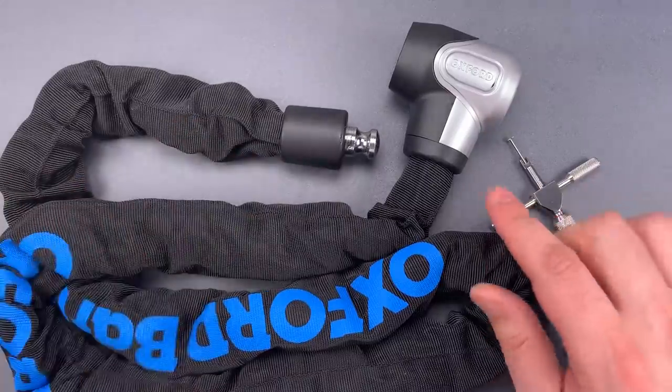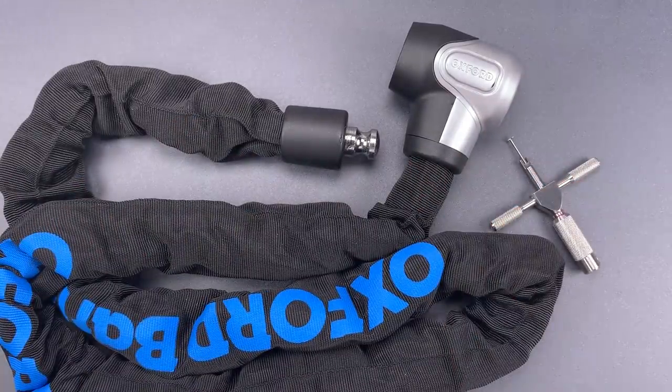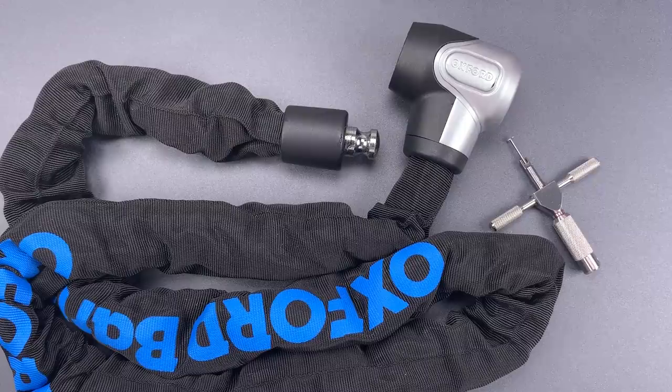Not too hard to pick. I do like that it tensions off of a middle disc, but would also like to see some false gates in there. That said, I suspect it's probably enough pick resistance for the streets.